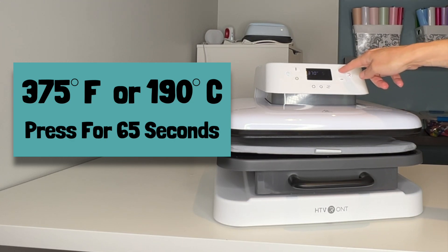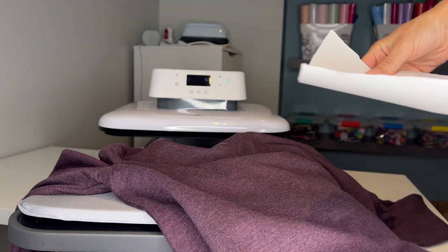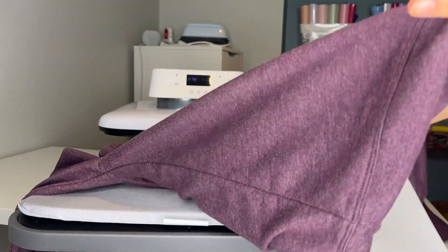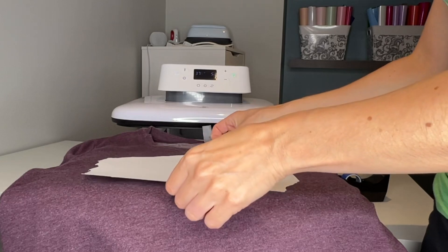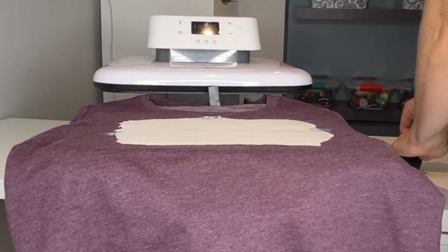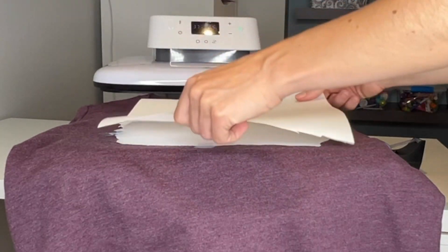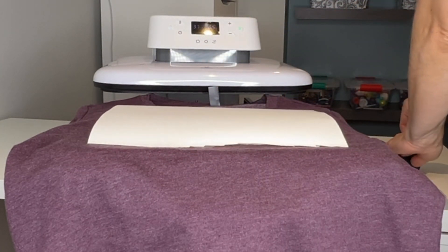375 is a lower temperature than I usually use for sublimation, but because I only had a 40% polyester count and 60% cotton, I didn't want to heat up my shirt so much that the cotton might burn, so I erred on the side of caution. I put a piece of butcher paper inside my sweater, then laid my design on top and used a measuring tape to make sure I was putting my design on straight. I grabbed some heat transfer tape to make sure that my design doesn't move while it's being pressed, and then I laid another sheet of butcher paper on top.